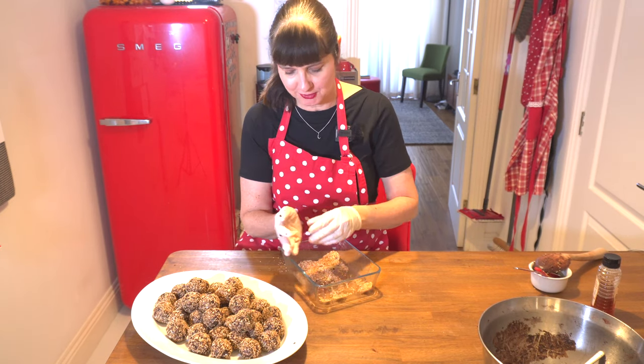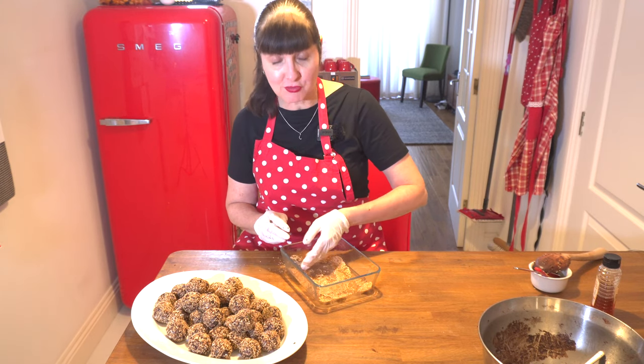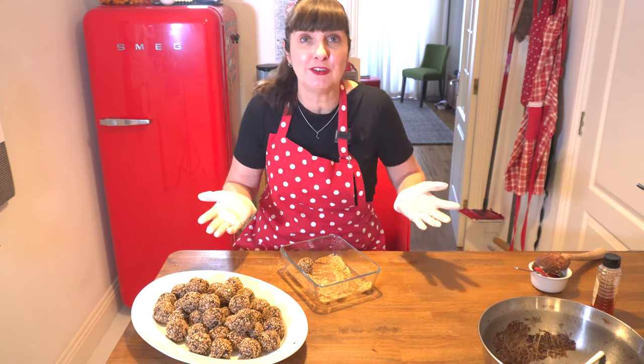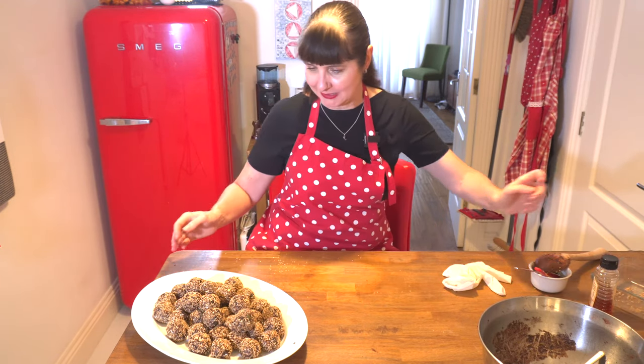We're on the home stretch — the last ball. It does take a little bit of time and patience to roll the balls. What I love about this recipe in particular, not only the crunch, but that you don't need to use a food processor or have a blender. So that's it — gloves off. Okay, let's taste these.